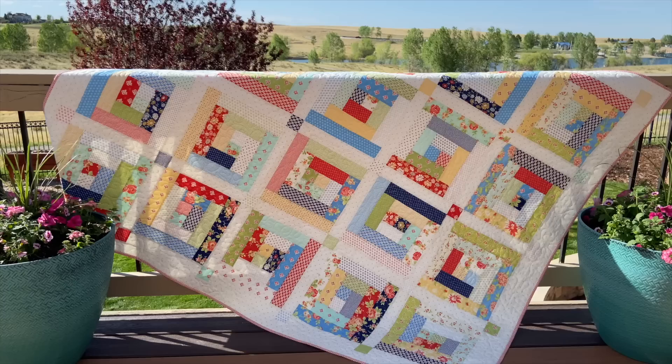This one uses an entire jelly roll. It's also fat quarter friendly — if you want to use fat quarters you'll need 16 fat quarters, or you could also do 32 fat eighths. In the pattern I have instructions for cutting a fat quarter or for cutting a jelly roll. I went ahead and made my quilt a little bit bigger because I wanted a larger quilt. If you're using a jelly roll you're going to have a slightly smaller quilt, and all of that is in the PDF pattern.